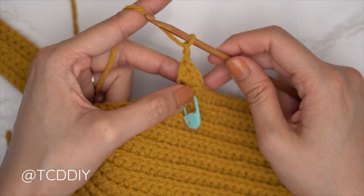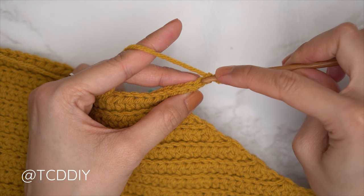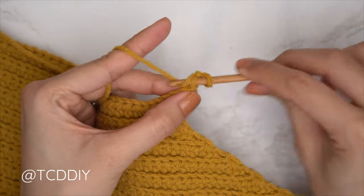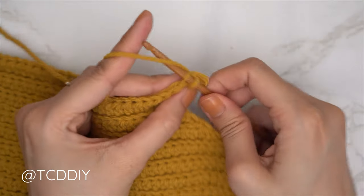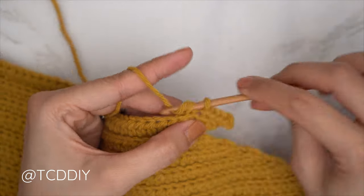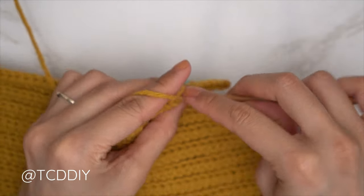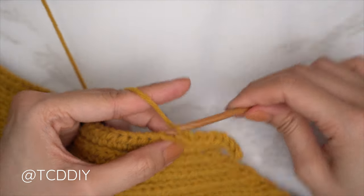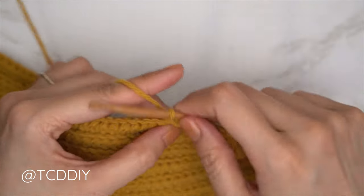We also need to increase into the slip stitch row, done the same way as the second underarm portion. Start with a chain one (counts as a stitch) and chain a second chain (turning chain) — two chains total — and flip. Insert into the second chain from hook's back loop, slip stitch, then one back loop slip stitch into every stitch. Continue repeating back loop HDC row ending on increase of three, and back loop SS row starting with an increase, for the same number of decrease rows as the neckline.